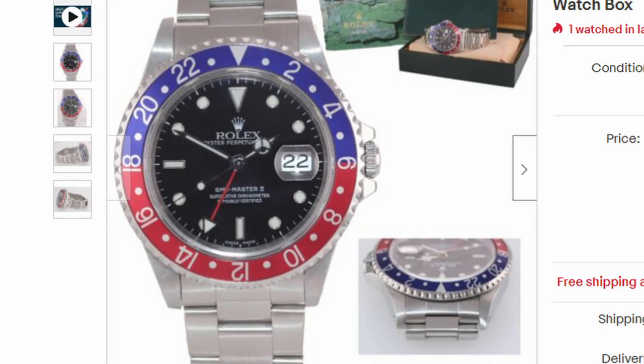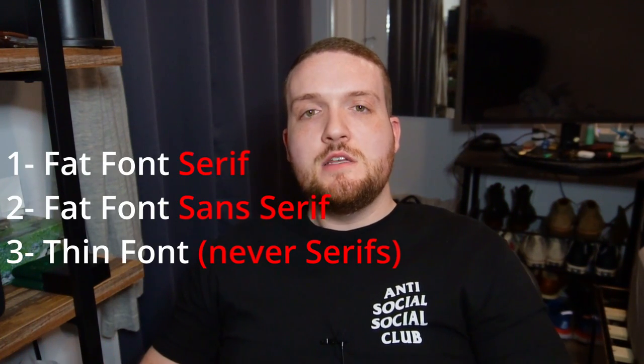Maybe Rolex made the fish hook font for a year or two and then stopped. I honestly don't know, but I'm not going to talk about them here because I think the font is kind of ugly — it looks like maybe there was a problem with the bezel-making machine at the time. So I'm going to disregard them here as well.